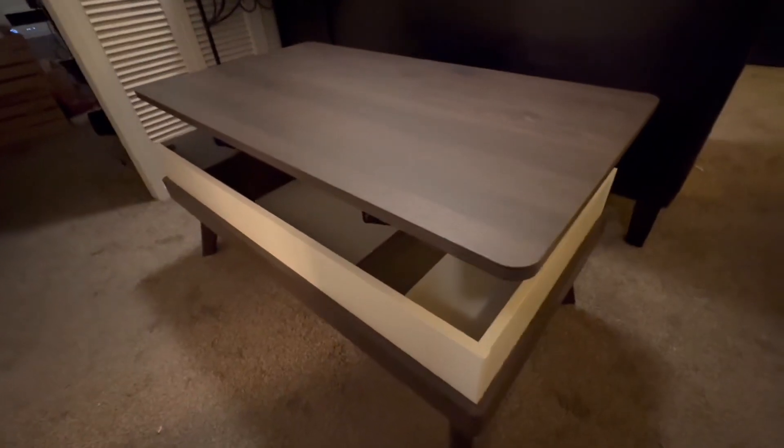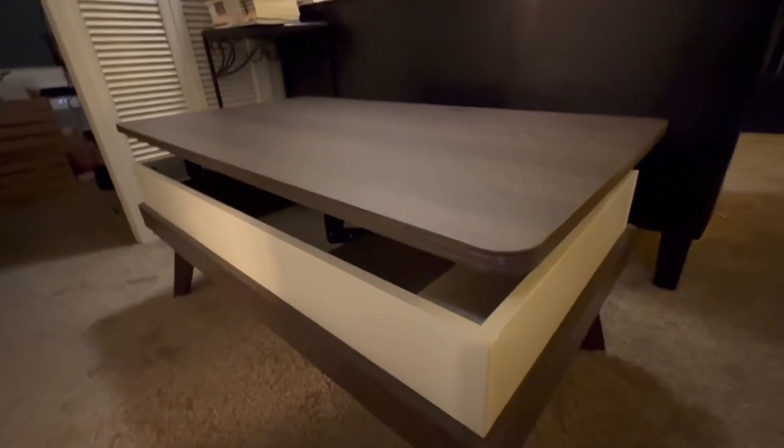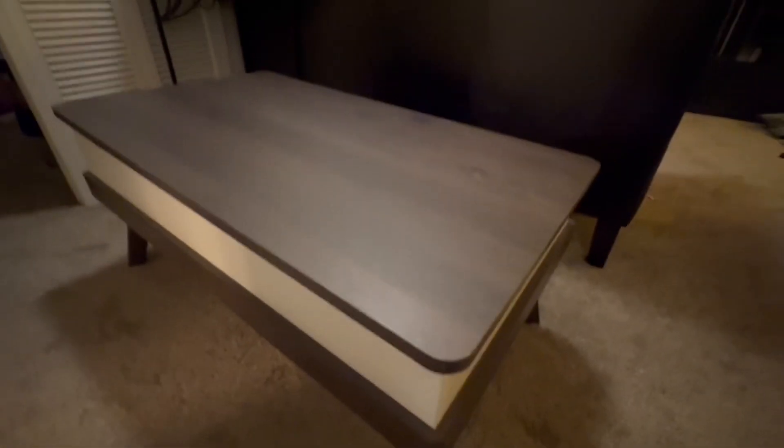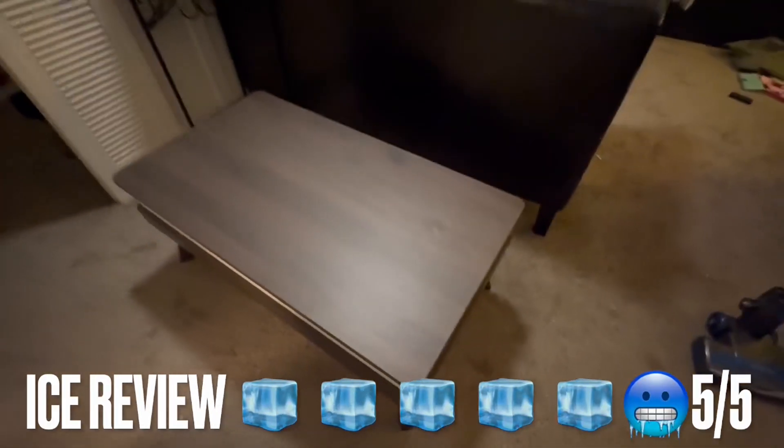But what really sets this table apart from other tables, there's this mechanism that allows you to quietly lift the table and close it. It has a high-end feel and you also get that additional storage space in your home.